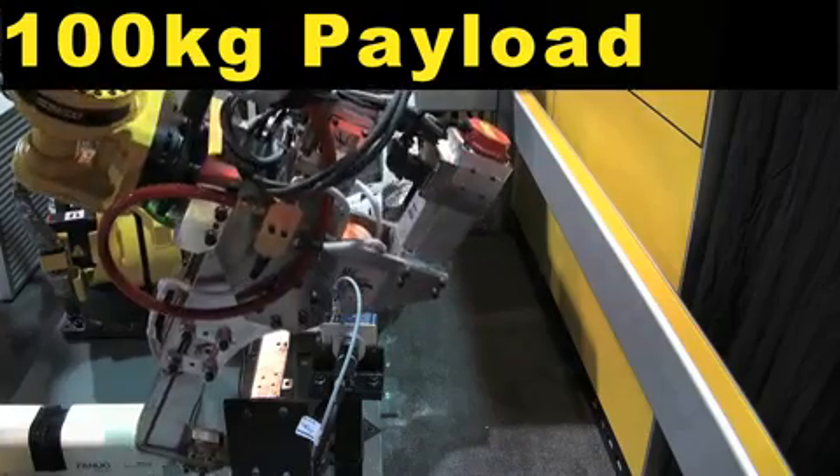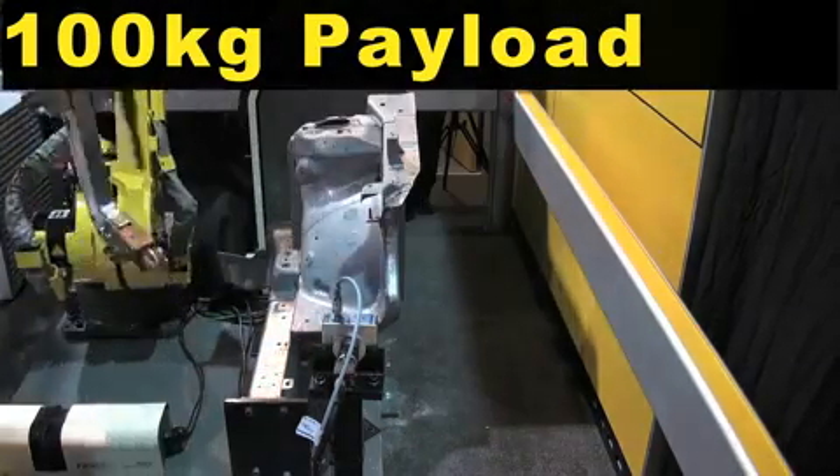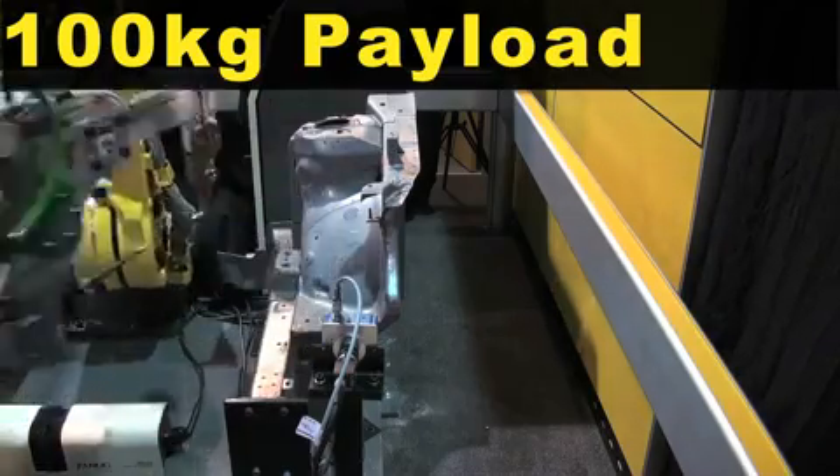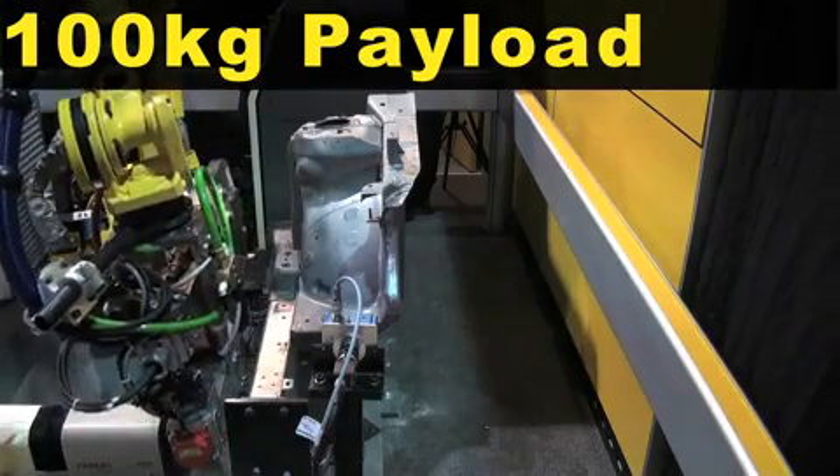The R-1000 IA-100F robot has a 100 kg payload and features a slim design, allowing customers to reduce the overall size of their automation system.